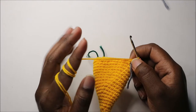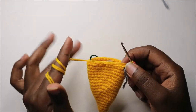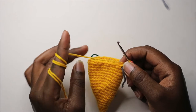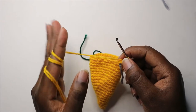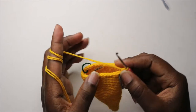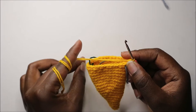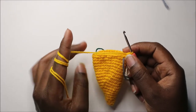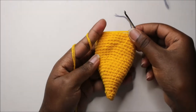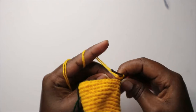For the next four rows — rows 21 through 24 — do single crochet in each row for a total of 34 stitches per row. I'll see you when you're done with the 24th row so we can start the 25th row together. After the 24th row, this is how the little tail looks.